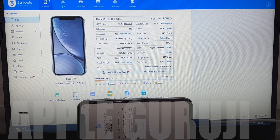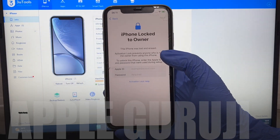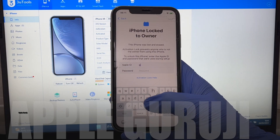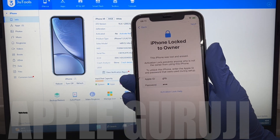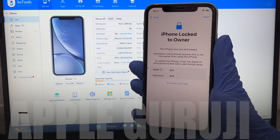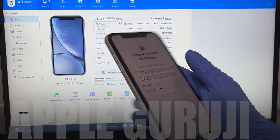Hello. Welcome to my YouTube channel Apple Guruji. In this video, I'll show you how to remove the iCloud lock or activation lock on an iPhone XR permanently. This works on all iPhone and supported iPad models. Watch the video completely and follow the same steps to remove iCloud lock or activation lock on your iPhones and iPads.